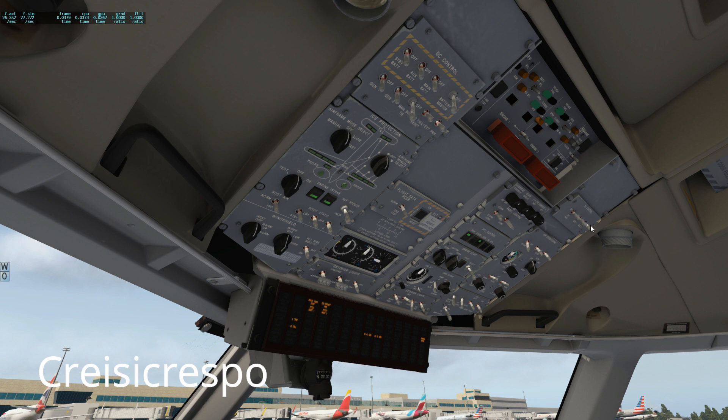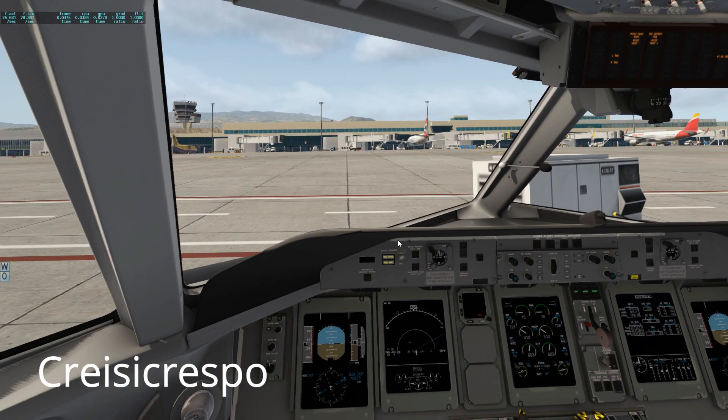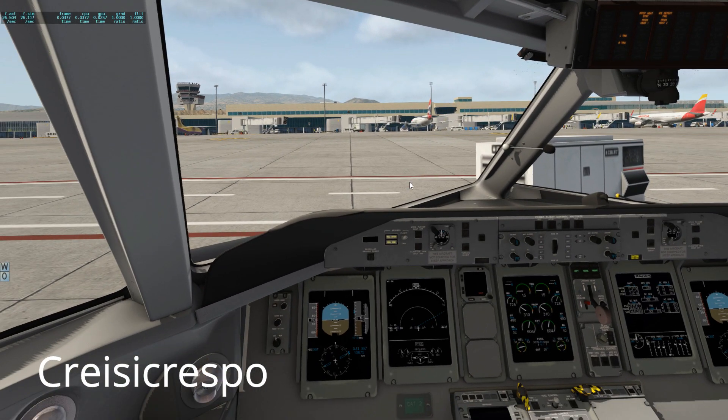Generators switched on, both of them. Bleeds you can lift as you wish, and the packs on. And the APU can go off. There we go — the little girl is ready for taxi.